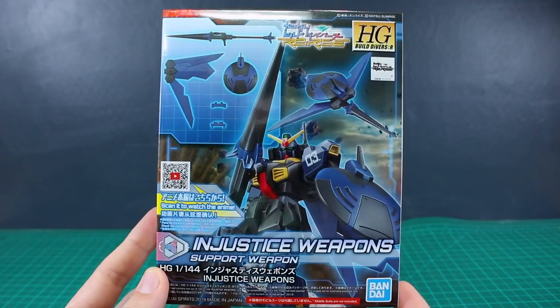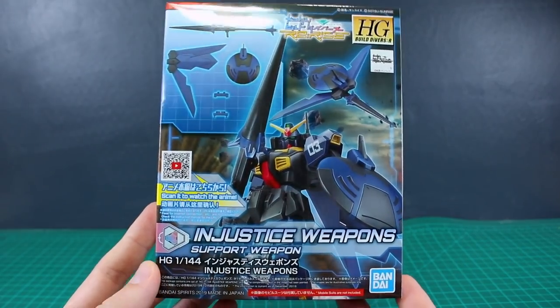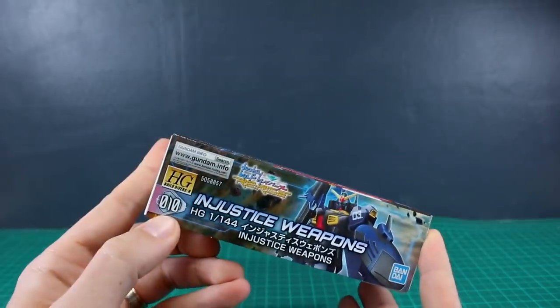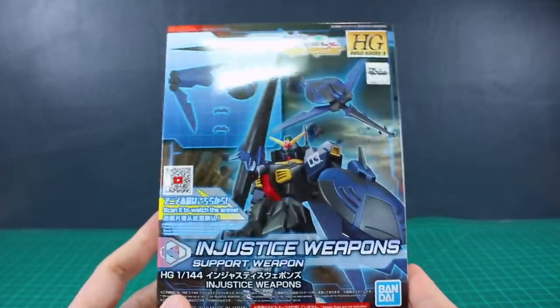Hey, what's going on guys? Today we're gonna be taking a look at the HD Build Divers Re-Rise Weapons Pack. This is for the injustice weapons, number 10 in the HD Build Divers Re-Rise line.